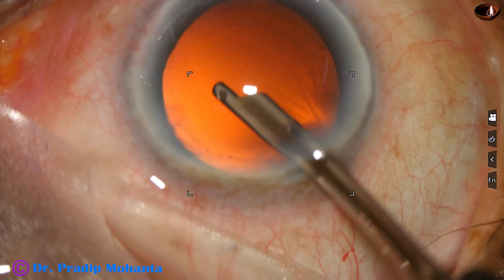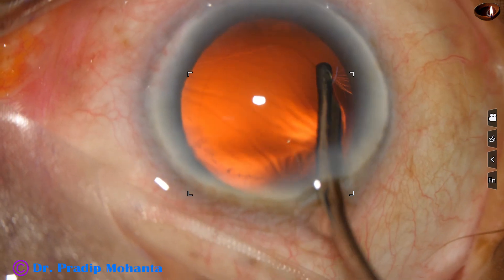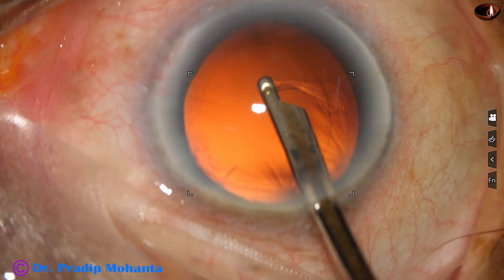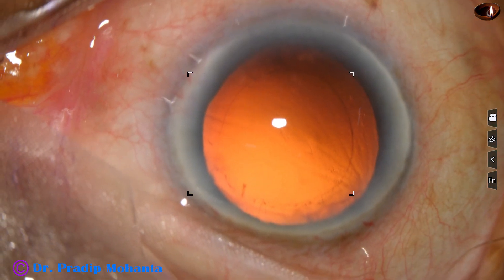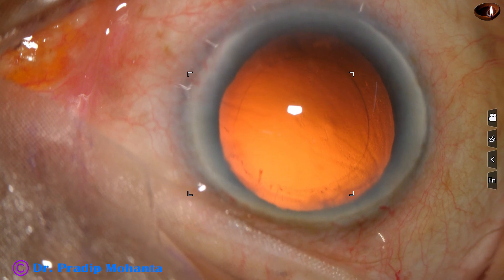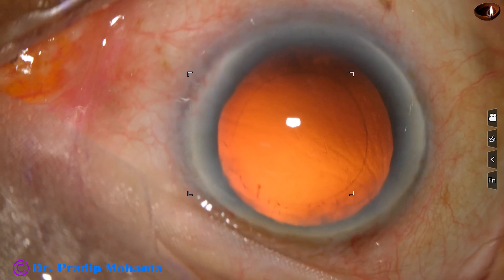Done. The posterior capsule is very clear; there are a few fibers in the periphery. Now it's time to implant an intraocular lens.